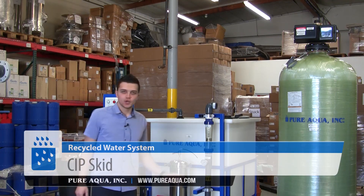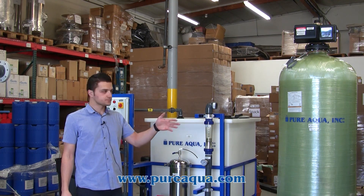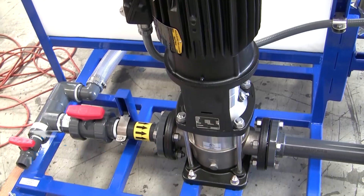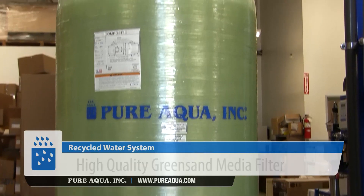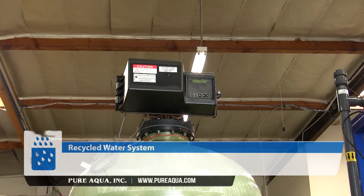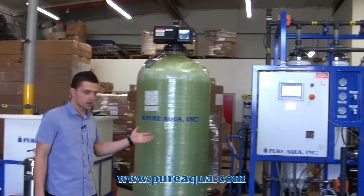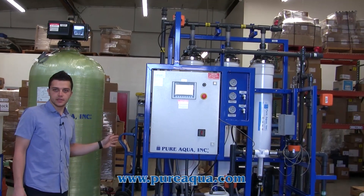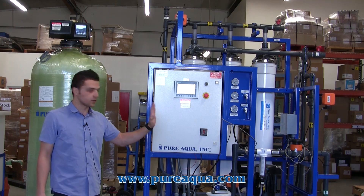Our treatment process begins at the customer's wastewater tank, where they are combining the reject from the first RO and their process waste out of their hydroponics. We begin with a feed and backwash pump, a pre-chlorination dosing, a green sand filter to help oxidize heavy amounts of iron, and then our UF system picks up from there. The UF will help reduce the suspended solids in the water and help reduce the turbidity, which will help meet the feed requirements of our RO system.